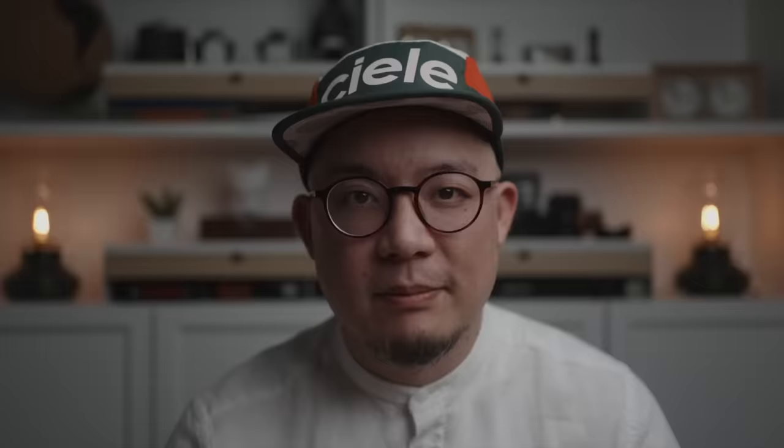When it comes to storage, there are generally three core considerations: organization, safety, and aesthetics. I think I've found the best bang-for-buck option for my needs that satisfies all three of those considerations — and without any buildup, it's the Elovin Computer Monitor Stand by IKEA.